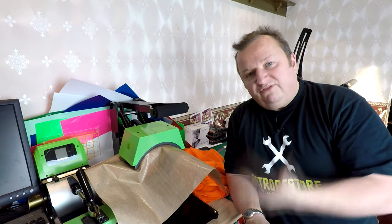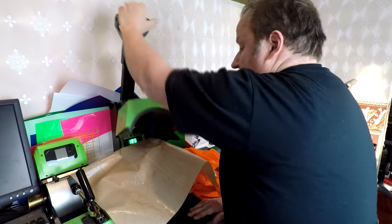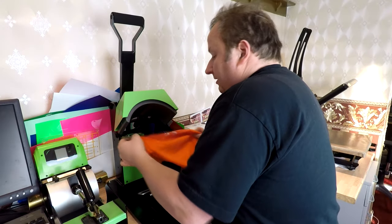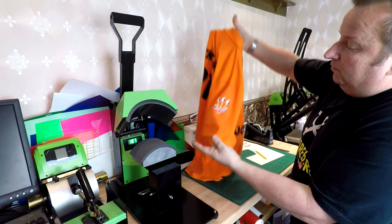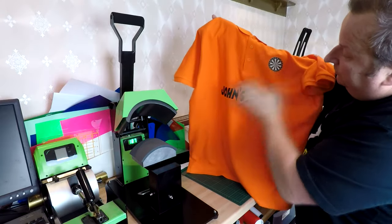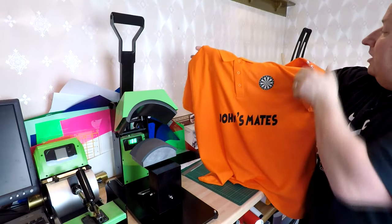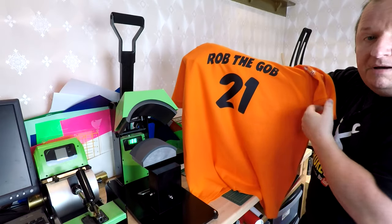This t-shirt is a mixture of vinyls and transfer papers. Vinyl can be washed at 60 degrees, but because it's mixed with transfer papers — which can only be washed at 40 degrees and below — the whole garment is now a cool wash product. They come out very well, a great finish. You don't need a photo quality printer — I've got a basic inkjet printer. So that's the sleeve done: graphic on the sleeve, team name and dartboard on the front, player's name and number on the back.